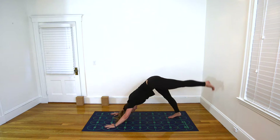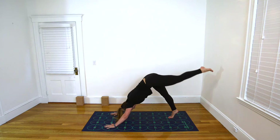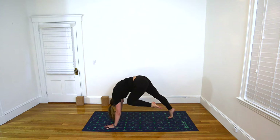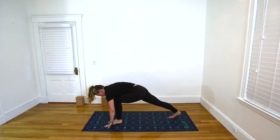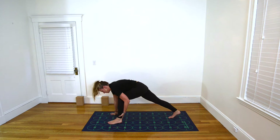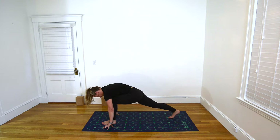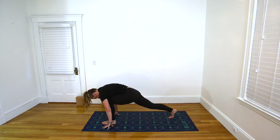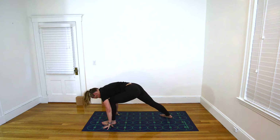Inhale, extend left leg high behind you, rising onto the ball of the right foot. Exhale, round the spine, draw left knee in toward the nose, step your left foot toward number 6. If needed, inhale and bring your left hand to the back of your ankle, and draw the foot further forward on the exhale until the left knee stacks over the left ankle. Inhale in your low lunge. As you exhale, draw your right heel down into the mat, being sure your toes point toward 19.